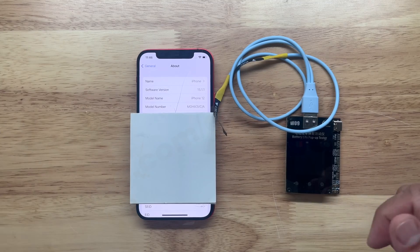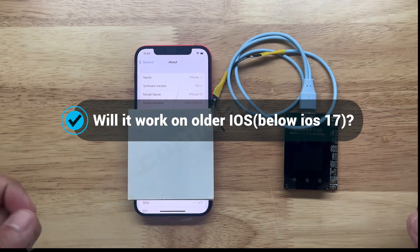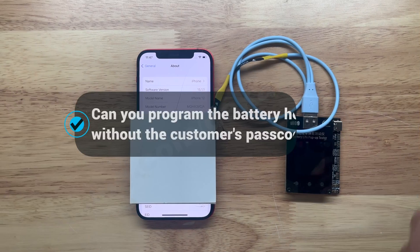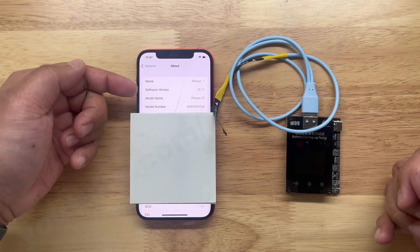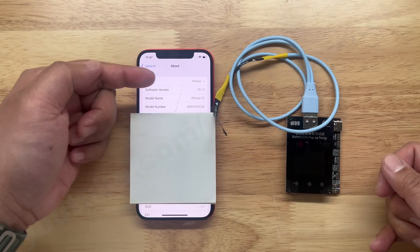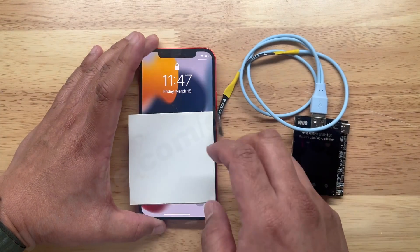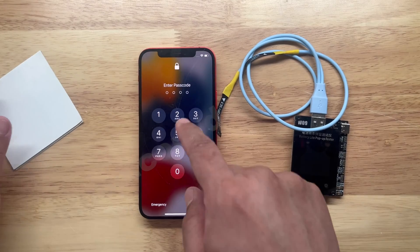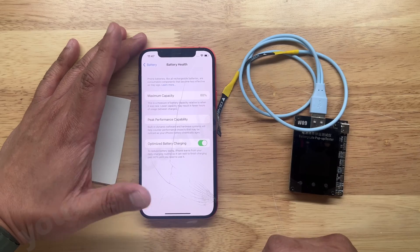We're going to answer two questions here at the same time. The first question was: will the W09 Pro programmer work on an older iOS system? And can you program the unit without the customer's passcode? The oldest I could find is an iPhone 12 with iOS version 15.1. And if you lock this one, it will ask for the customer's passcode.